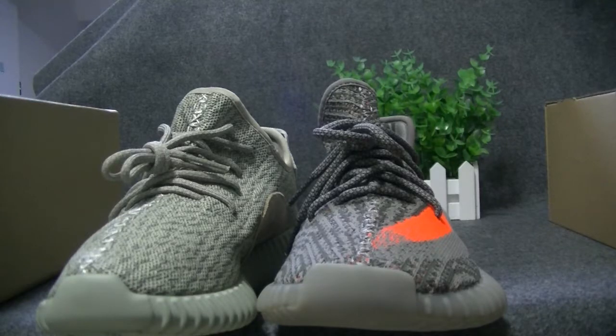What's going on YouTube? Today I will give you guys a comparison, a look at the Yeezy 350 Boost version 1 and version 2, going over some of the differences, just so you guys can see the differences between the two shoes.